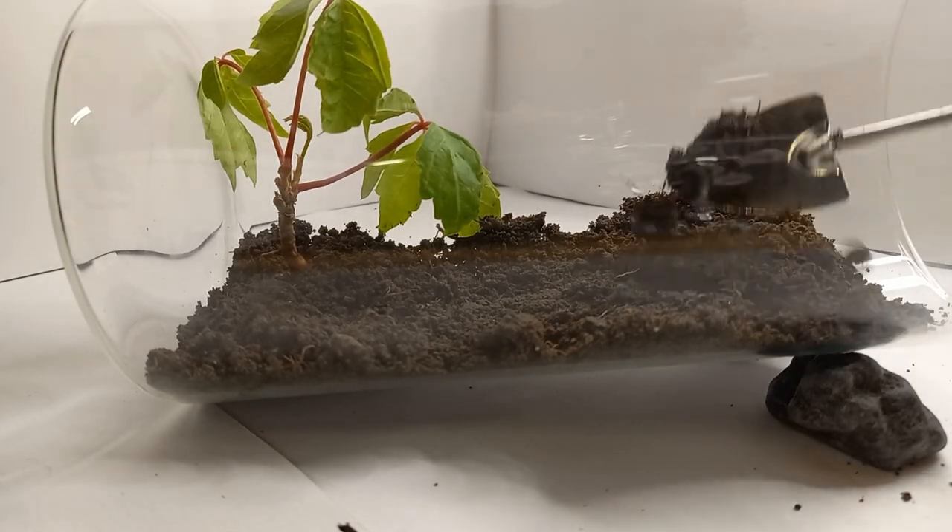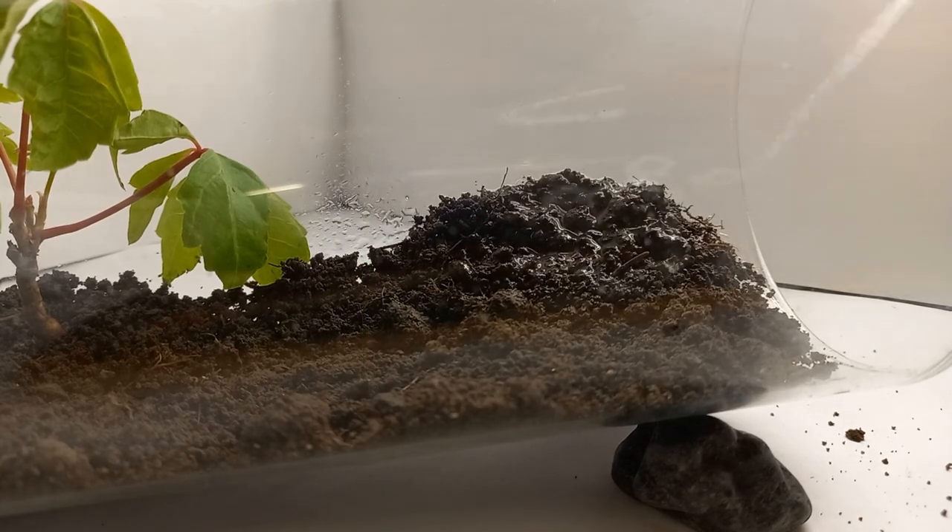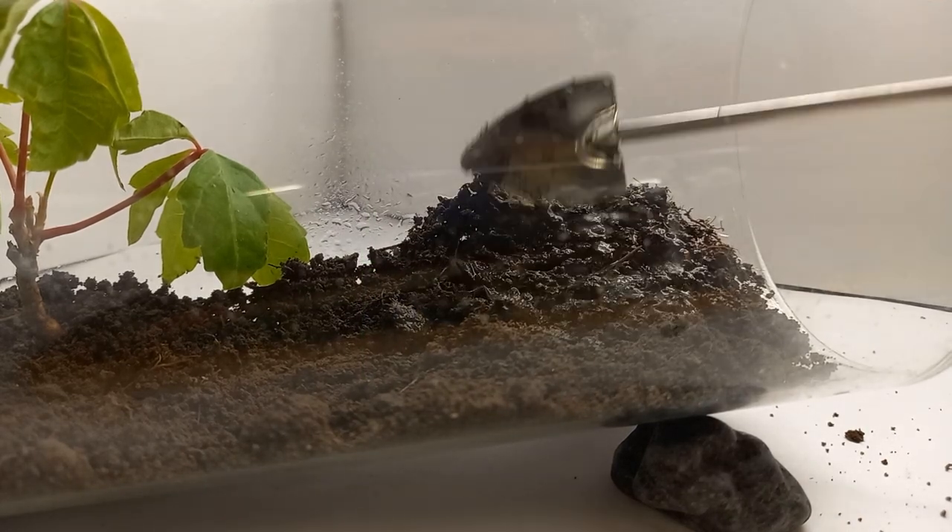I stack up the ground higher on the right because I want to create more of a mountain-like terrain on the right and a valley on the left. It is easier to stack up the ground when it's wet.